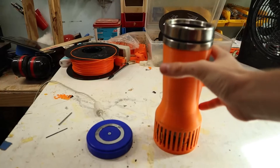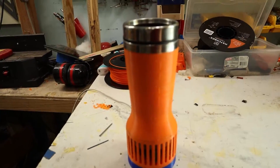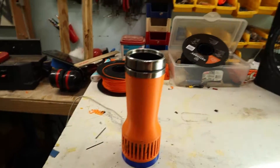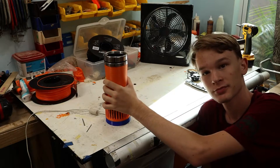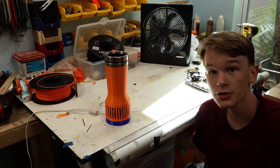Now the cool thing is I can take this and rotate it in any position, put it on, and it should still turn on. Now this has got to be one of my most professional projects — it actually works fairly well and I'd say it looks decent.